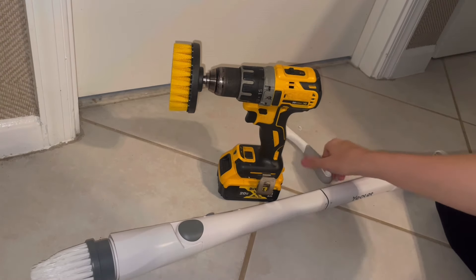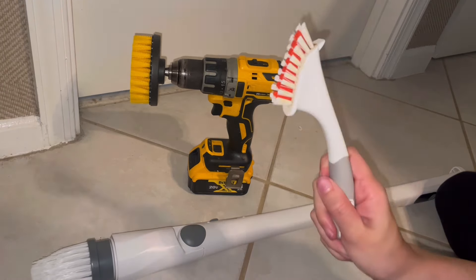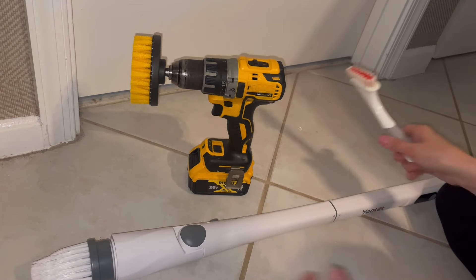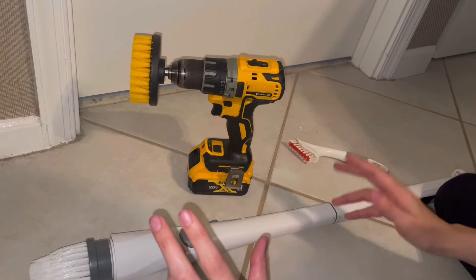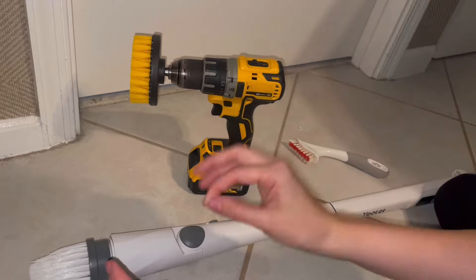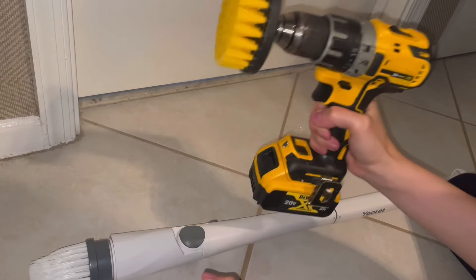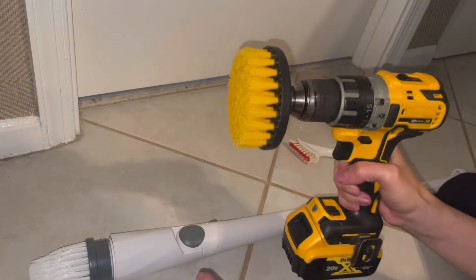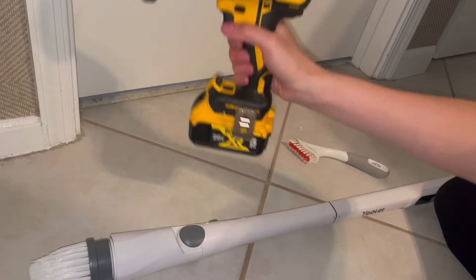Which one do you guys think I liked the best — this one, this one, or this one? It's this one — the simple manual brush — which blows my mind. I really really wanted to like the other two, and don't get me wrong they do the job, they absolutely do. But holy moly, my forearms and my triceps hurt, and that's just because of the weight.